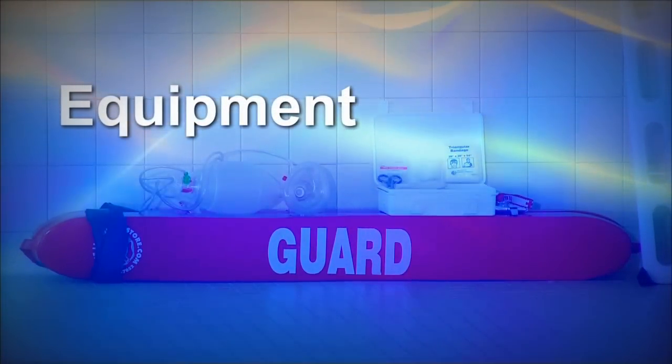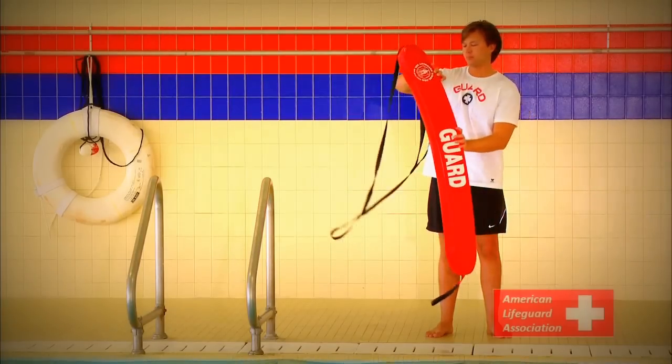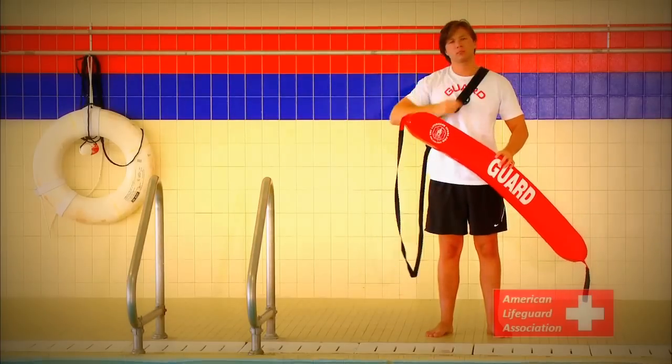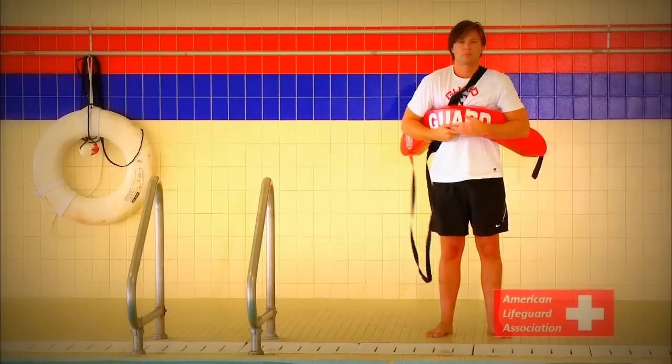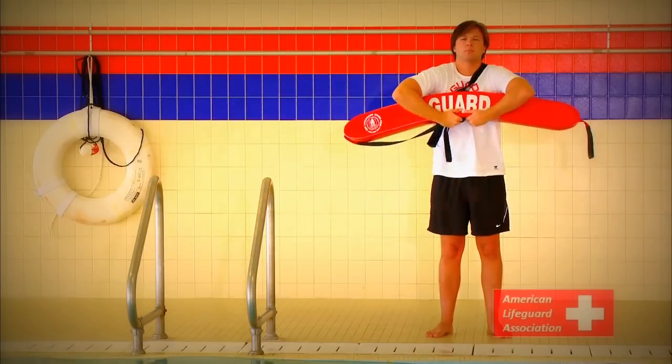Equipment. A lifeguard's main piece of rescue equipment is the rescue tube. When securing the rescue tube, place the strap over one shoulder diagonally across the chest. The tube should be folded securely under both armpits. While on land, have the excess safety line secured in one hand to prevent it from becoming tangled or caught.